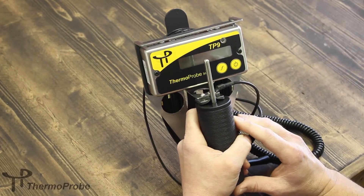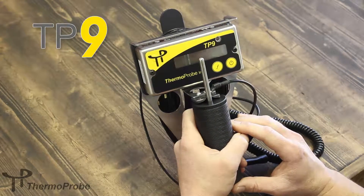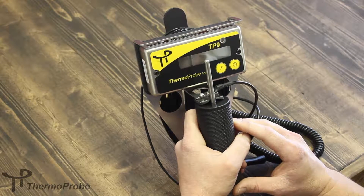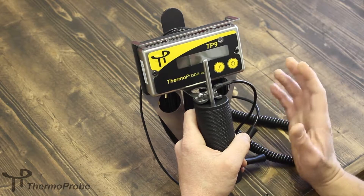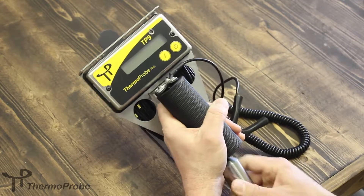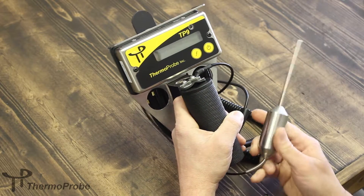Today we are presenting the ThermoProbe TP9 Portable Gauging Thermometer. This is an intrinsically safe thermometer used for the petroleum industry, intended to be used in hazardous locations or explosive environments. The TP9 utilizes accurate Platinum RTD technology.